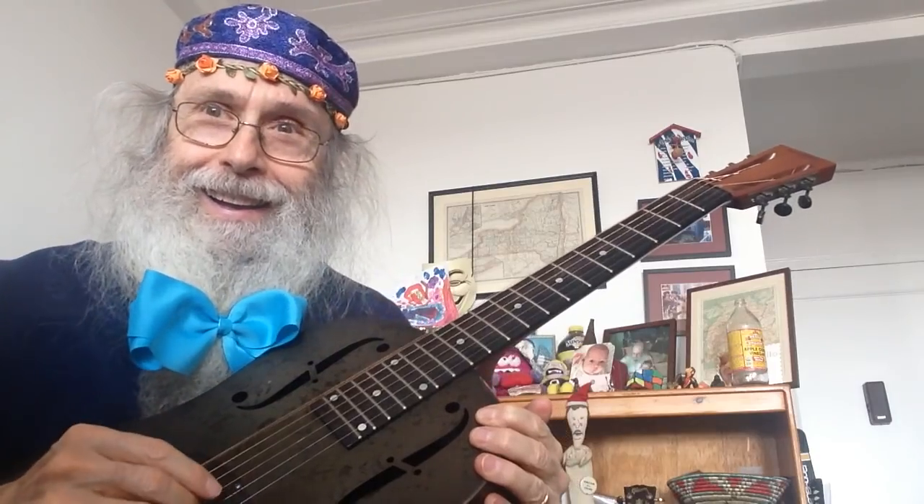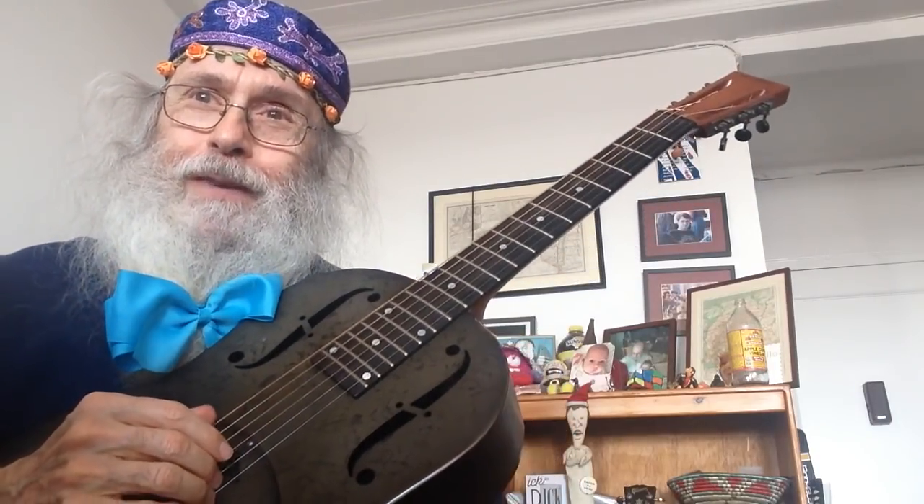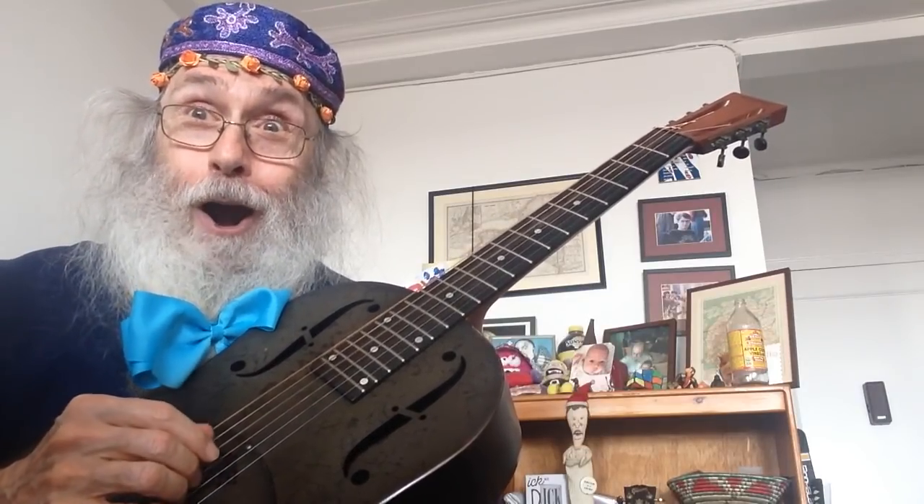From the Messiah Says Guitar Institute, Guitar Licks! Hi! This is a new feature. It's called Guitar Lick.